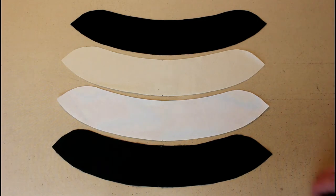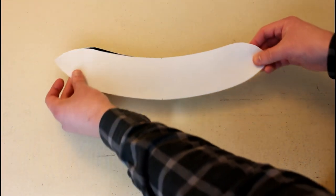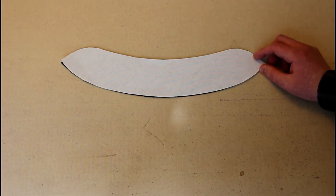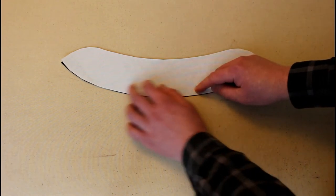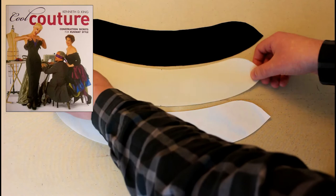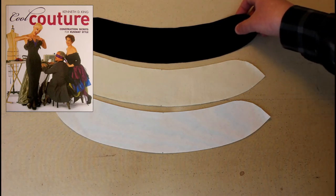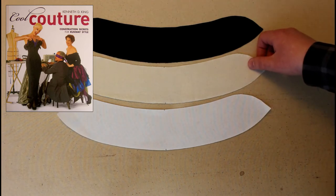You could just take your sew-in interfacing and attach it directly to the collar, but then we run into the same problem about bulking up the seam allowances. So I'll show you a really cool trick I first learned from my friend Michael Cowart, which I've since also read about in an excellent book called 'Cool Couture' by Kenneth King — a fantastic book I definitely recommend if you want to expand your sewing skills.